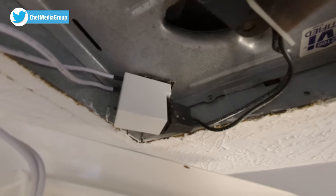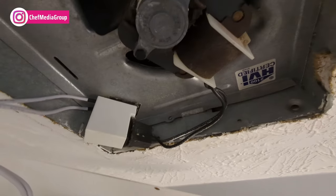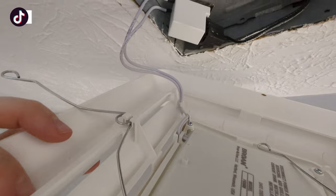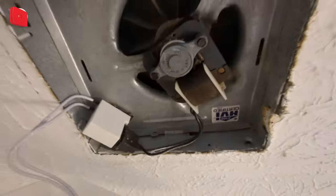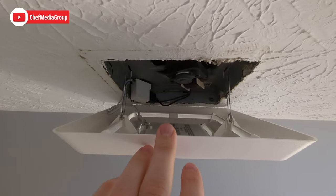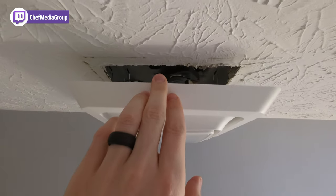Now let's unplug the fan and plug the new LED cover in place. We have the LED light plugged in, and then the fan plugged into the LED light. Now the last step is to take our adapters, pinch those, place them right back in the hole, and snap everything in place. That's what it should look like — then gently slide and press everything up snug with the wall.